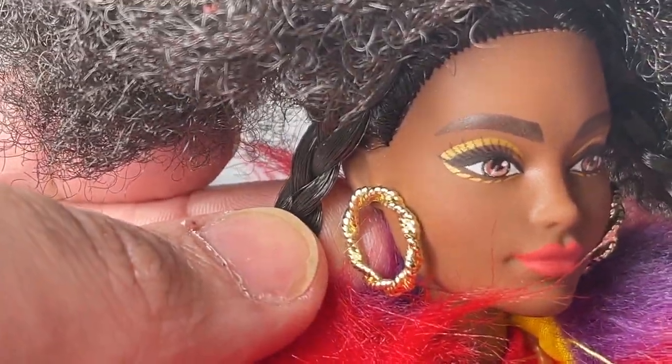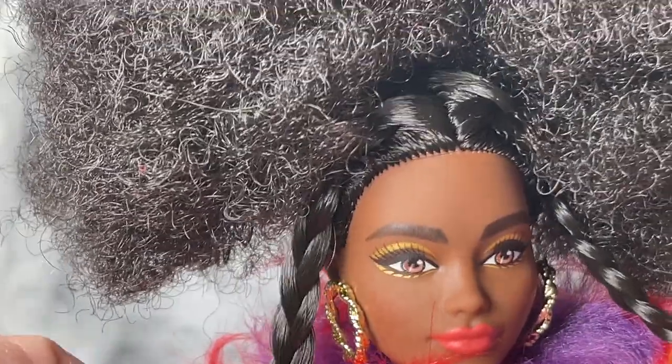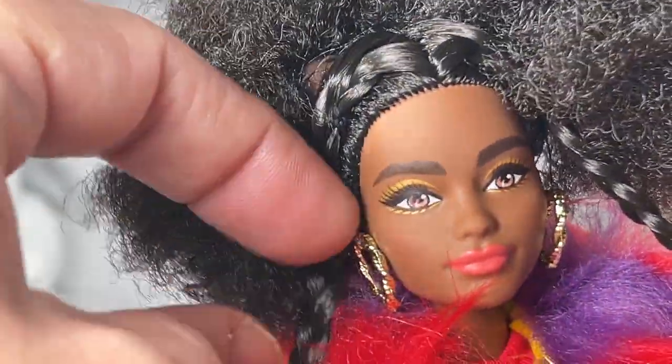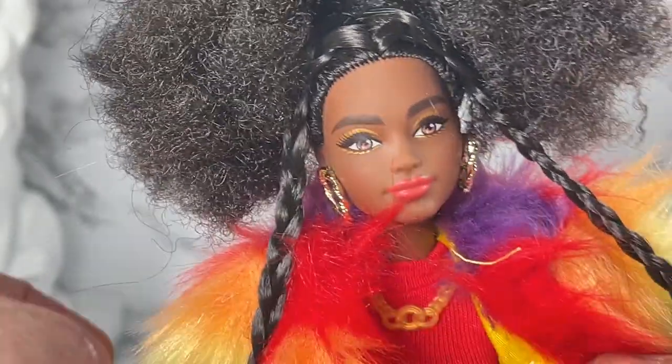This is her face screening, it's very pretty — it's got gold along the eyes and I love these gold hoop earrings. She's got a couple of hairstyles: it's kind of straight here with braids in the front, but then in the back it's got the little afro puffs. Very cute.